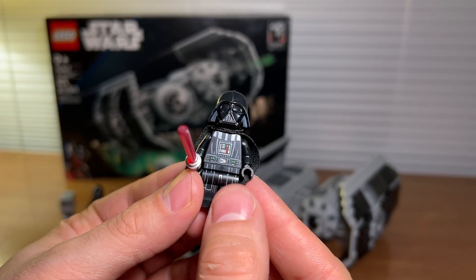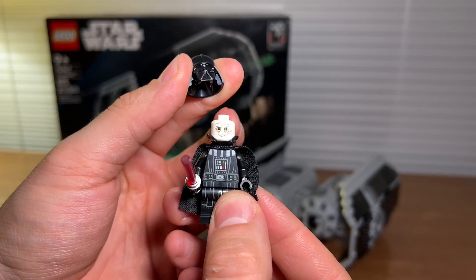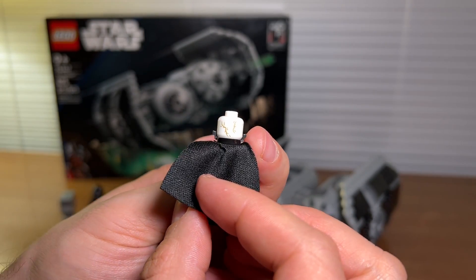And finally a really nice Darth Vader with leg printing, arm printing, and a two-piece helmet which is really cool. There's the detailing on the face and on the back of the head there's some detailing as well.